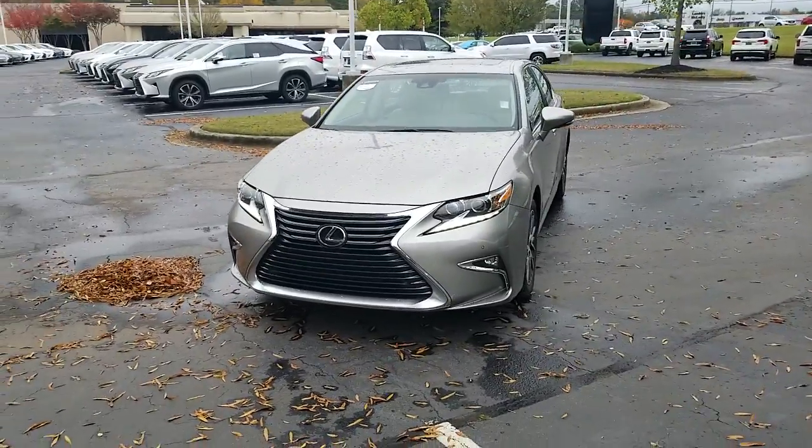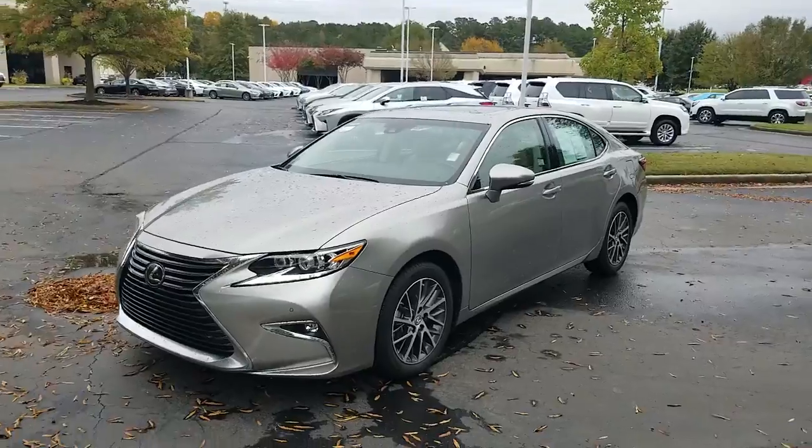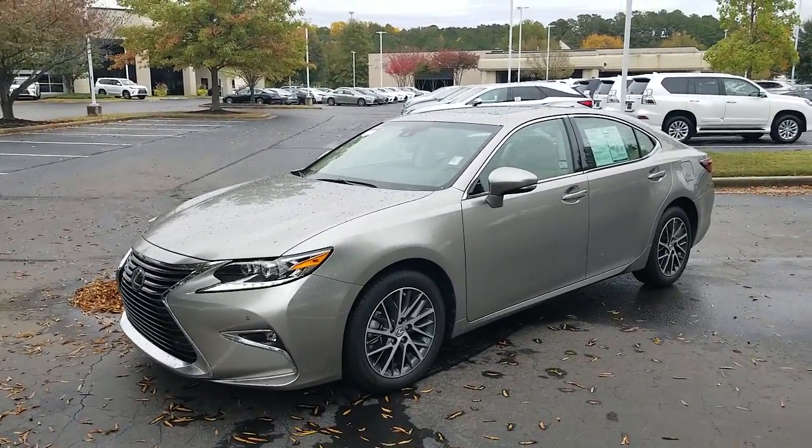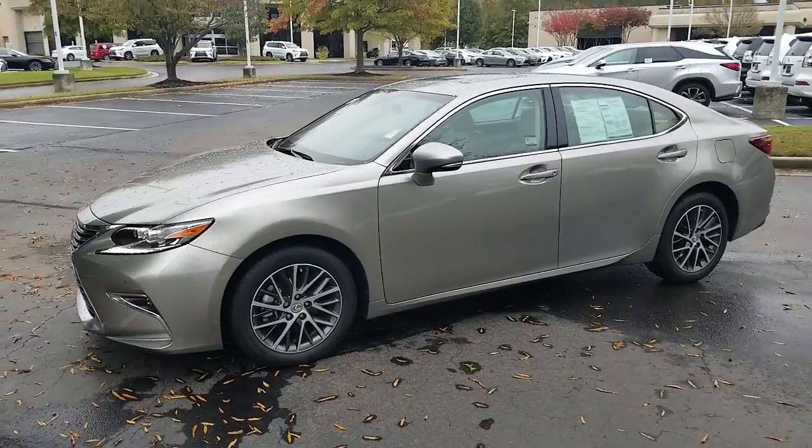With it being certified, once you bring your vehicle into service and we have to have your vehicle for more than two hours, you will get a vehicle just like this.